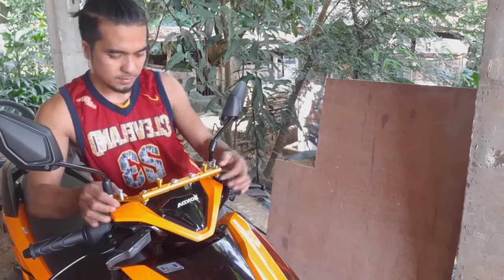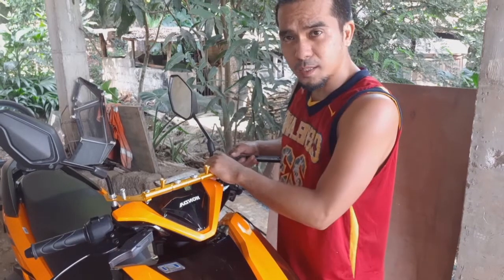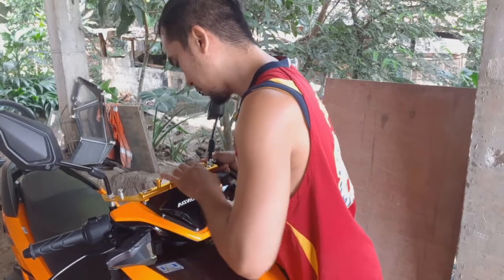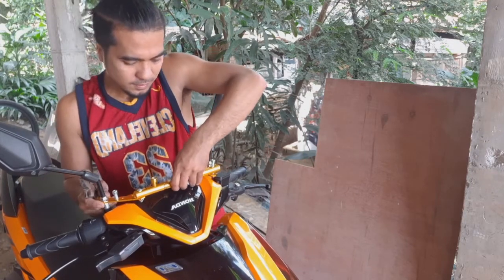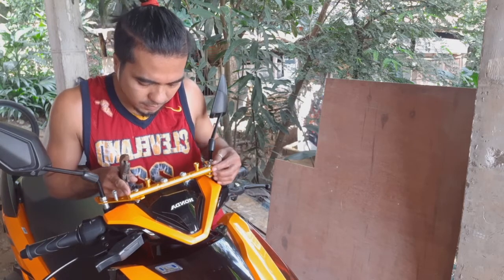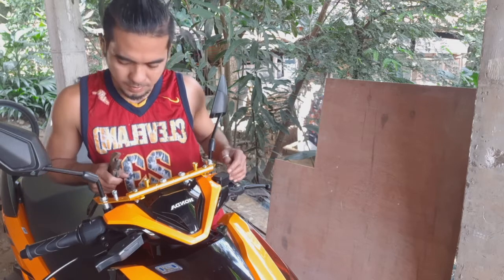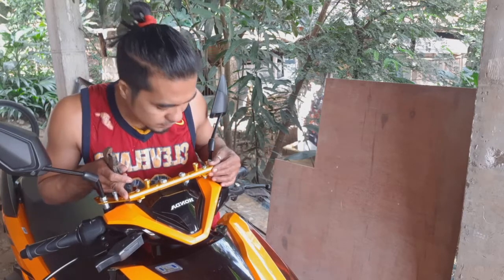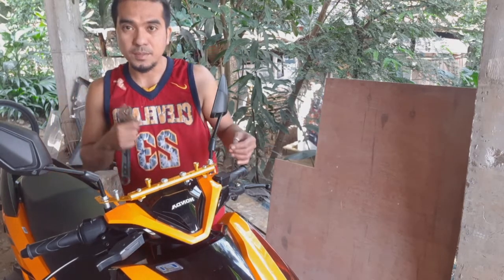Bracket. Saktong-sakto po yung alay niya. Hindi po sakto, mga idol — luwagan lang po natin. Luwagan natin, tapos tignan niyo po yung positioning niya, kung ano pong gusto niyo. Yan, hanggang makuha niyo po yung sentro niya. Pwede na po yan, mga idol. Higpitan na po natin dito sa baba. At kung okay na sa tingin niyo yung bracket niya, ayos na yung pagka-level niya, squareness niya — higpitan na po natin.